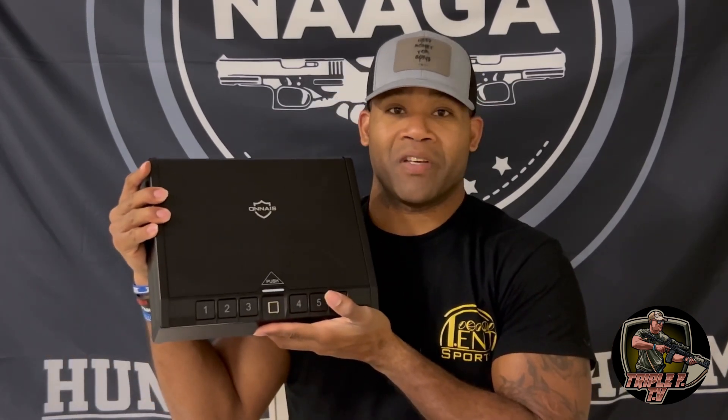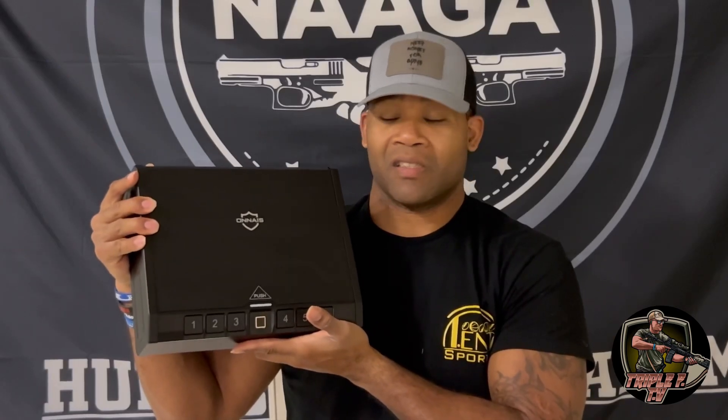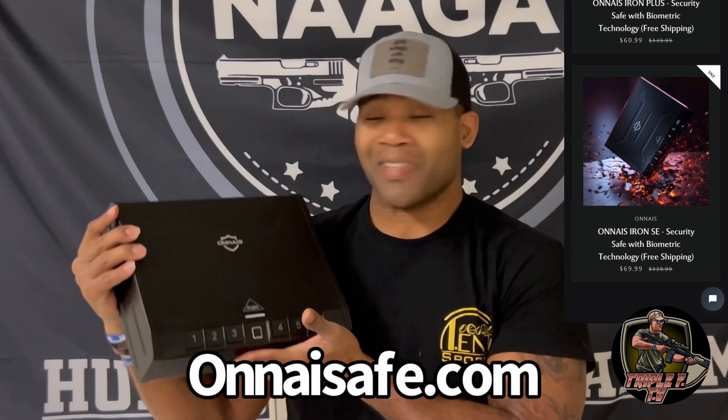So I just wanted to come to y'all for a quick product that I was sent out by this company called Anais. They sent me out this new biometric safe, and I really appreciate them for sending this out to me. Y'all go check out Anais and check out their safe — I think they have two different ones and they're very affordable.